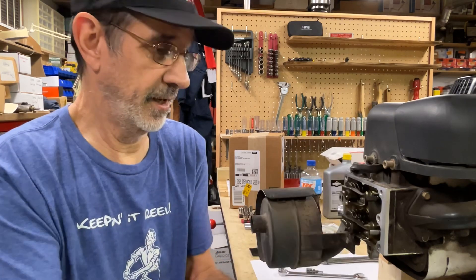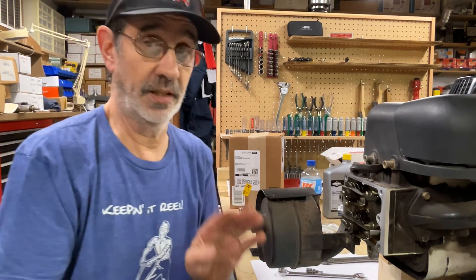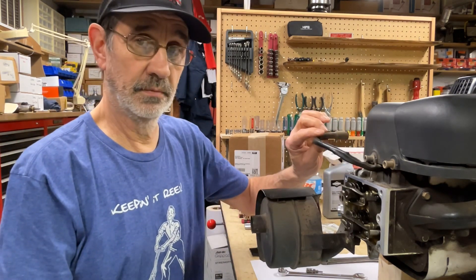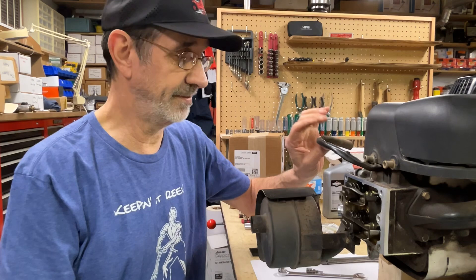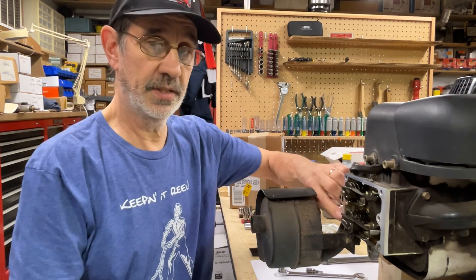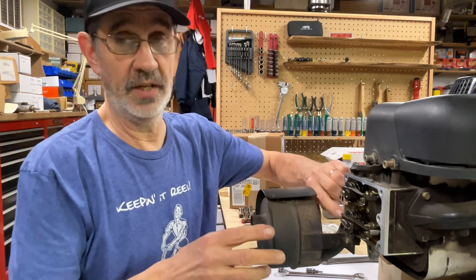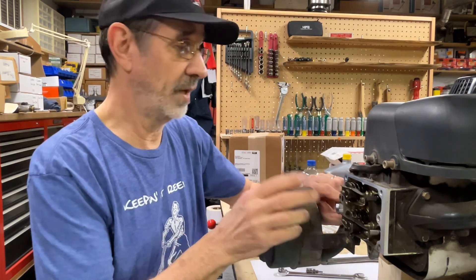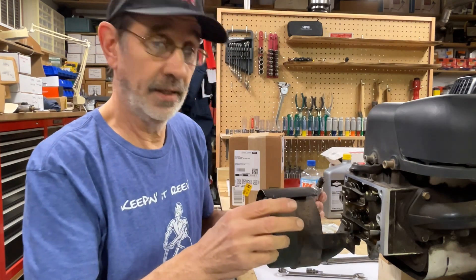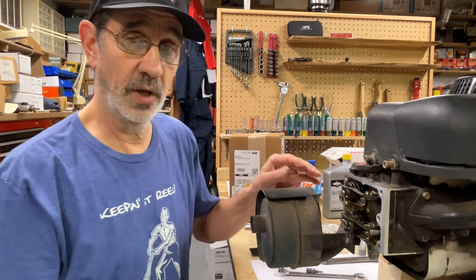Pretty clean in there. The guy that had this took excellent care of it. Now I've already got the spark plug wire off and I got the plug loose — we're just going to take it out of here. I'm going to do some work to this engine anyway, and adjusting the valves along with a new spark plug is one thing I would have done.